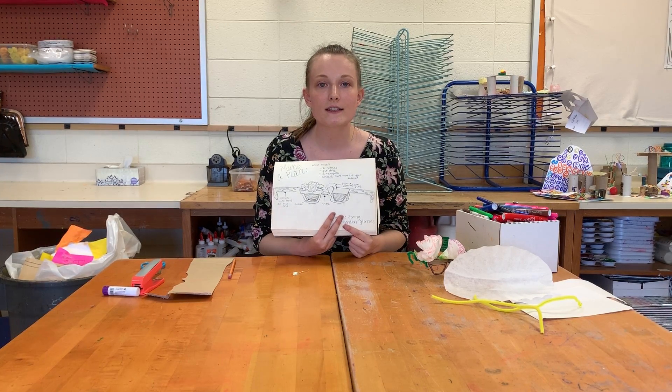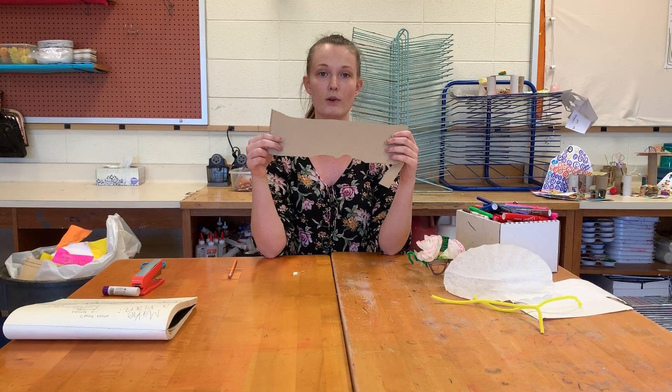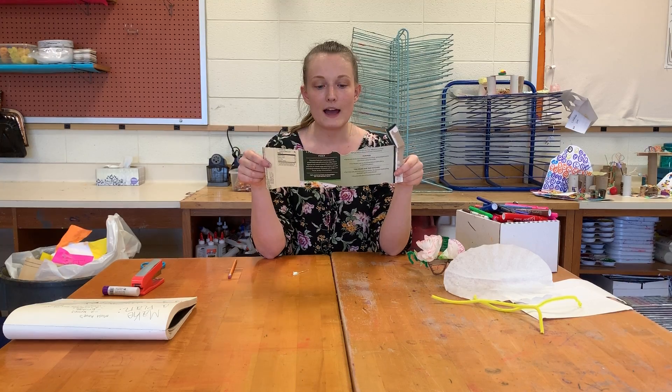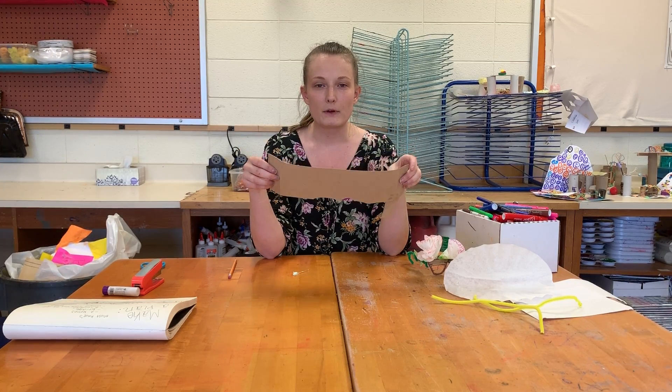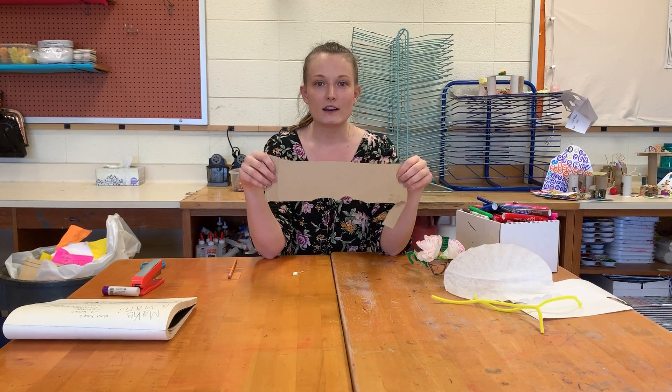Once you have an idea of what it's going to look like, you're going to use a piece of thin cardboard. This is a chunk that I got from an old pizza box. We don't want to use regular paper — that's going to be a little too thin — but something that's sturdy and easy enough to cut through.